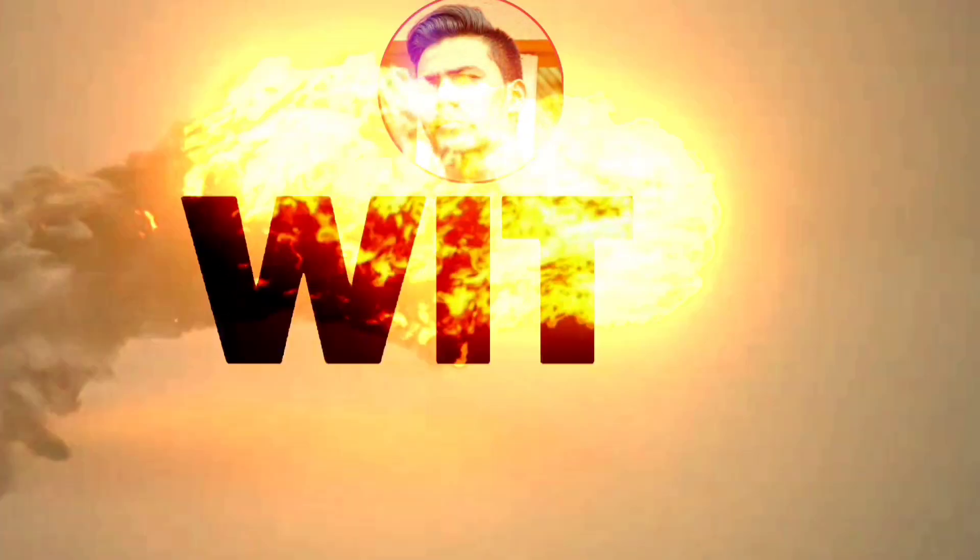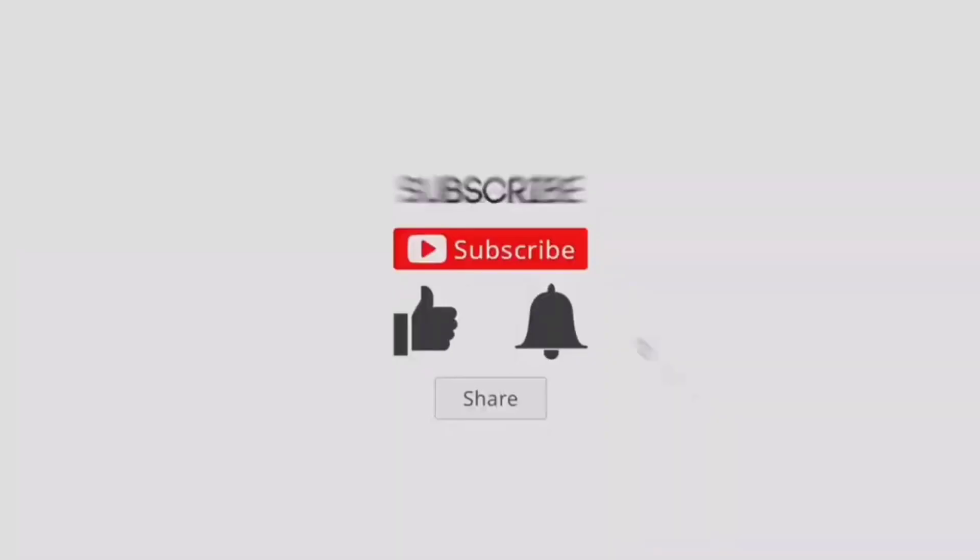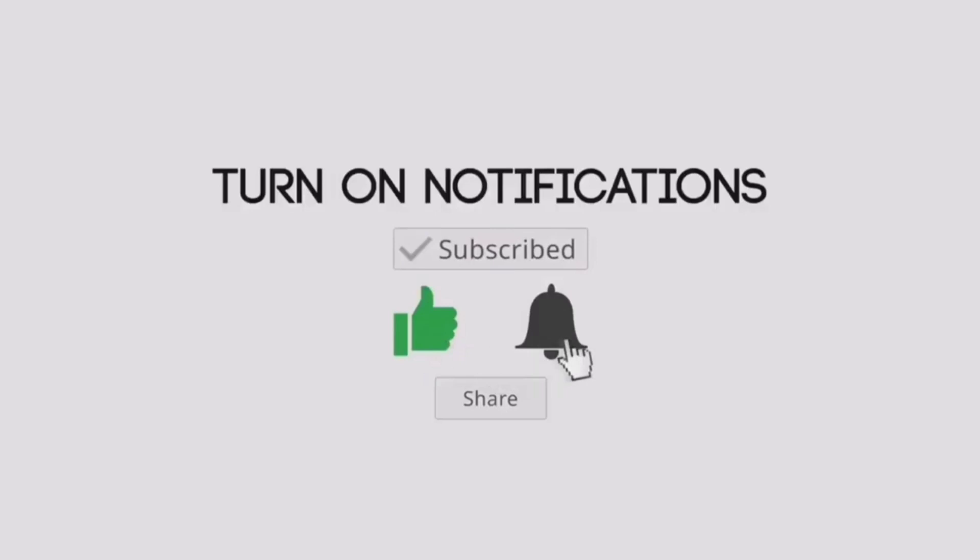Hi friends, welcome back to my YouTube channel. It's me Afzal, Travel with Afzal Bro. Today I am going to make a drink — my favorite Mojito.